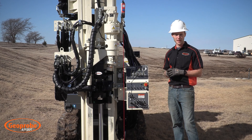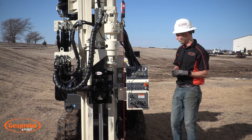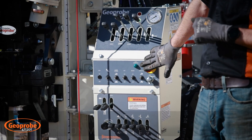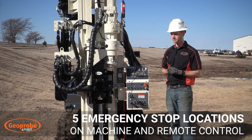This machine doesn't have a drop hammer but it is an option if you'd like to add one. We have two safety functions here towards the front of the machine: an emergency e-stop on the control panel, as well as your safety cable next to the control panel.